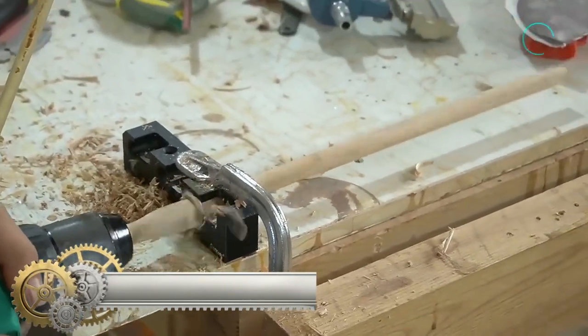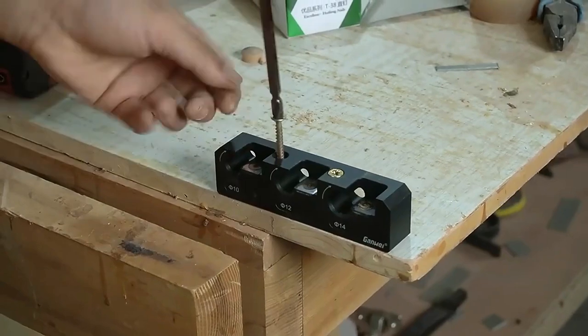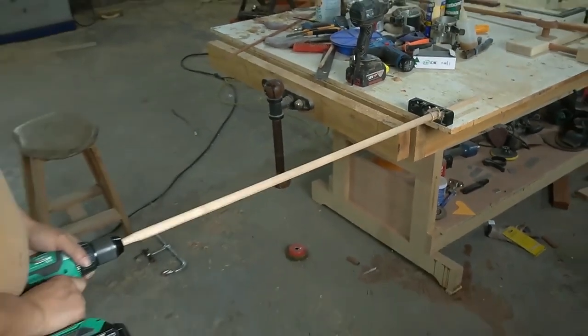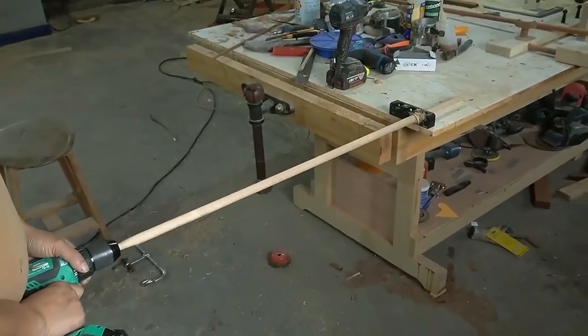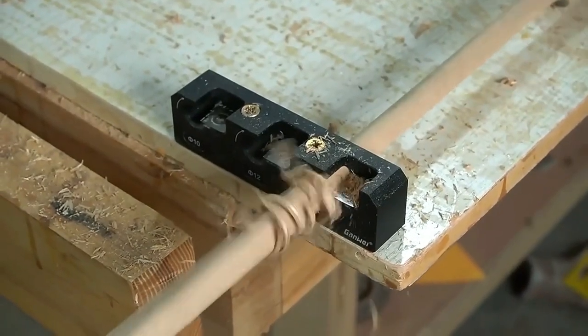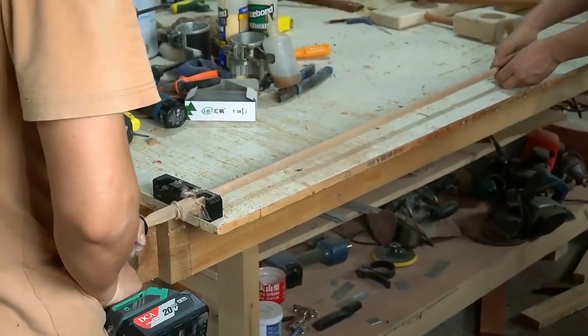The carbide inserts dowel maker features an innovative design equipped with indexable carbide inserts that are sharp, durable, and replaceable, making it easier to use than an ordinary dowel plate. The body is milled from a solid piece of aluminum alloy for sturdiness and durability. The one-inch-thick hole effectively maintains the direction of the workpiece, making the dowel straighter and conducive to producing slightly longer dowels or sticks.